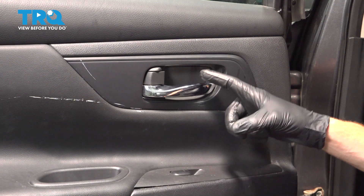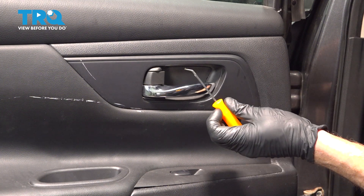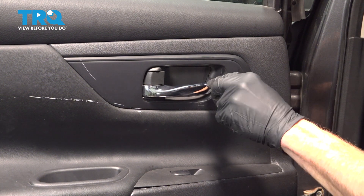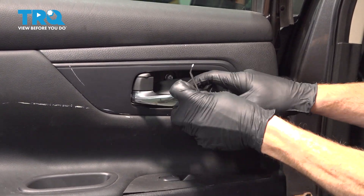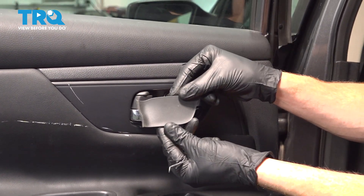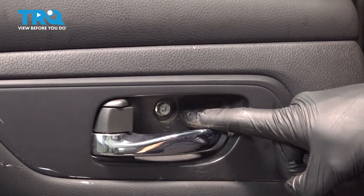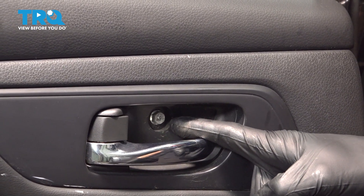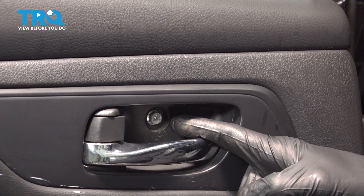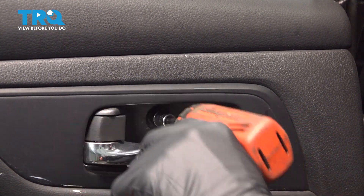The first thing we'll do is make our way behind the inside door handle. You're going to find a small trap door. You can easily remove that using an angled pick — just pry that out. We'll give it a quick inspection and set this aside. Behind that, you'll find one 10-millimeter headed mounting bolt. You can also use a Phillips head screwdriver if needed. Let's remove that bolt.